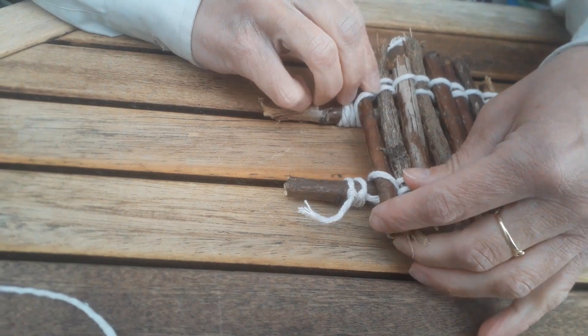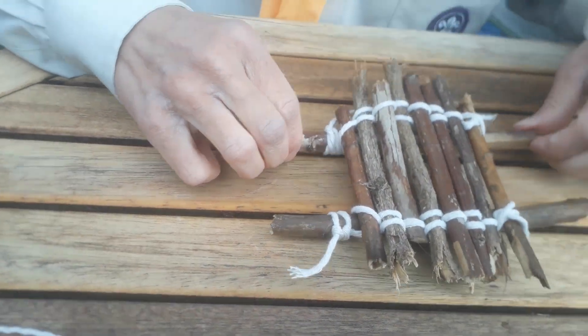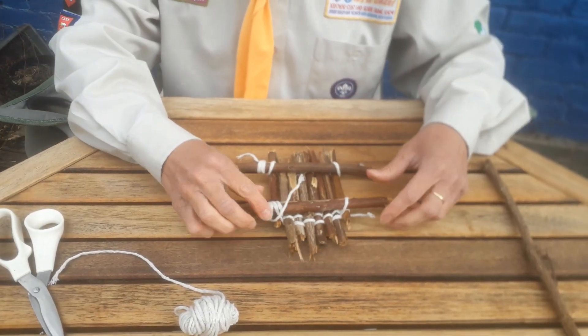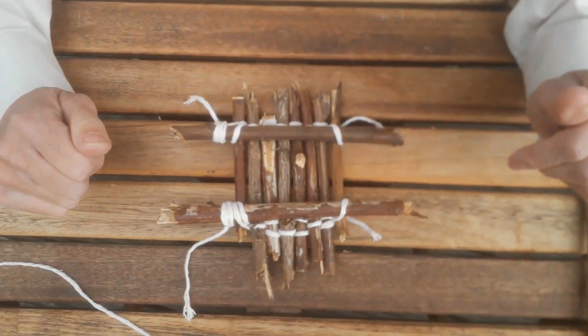So now you can see the shape of my raft. If I pick it up, that's what it looks like on the top, and if I turn it over, that's what it should look like on the bottom.